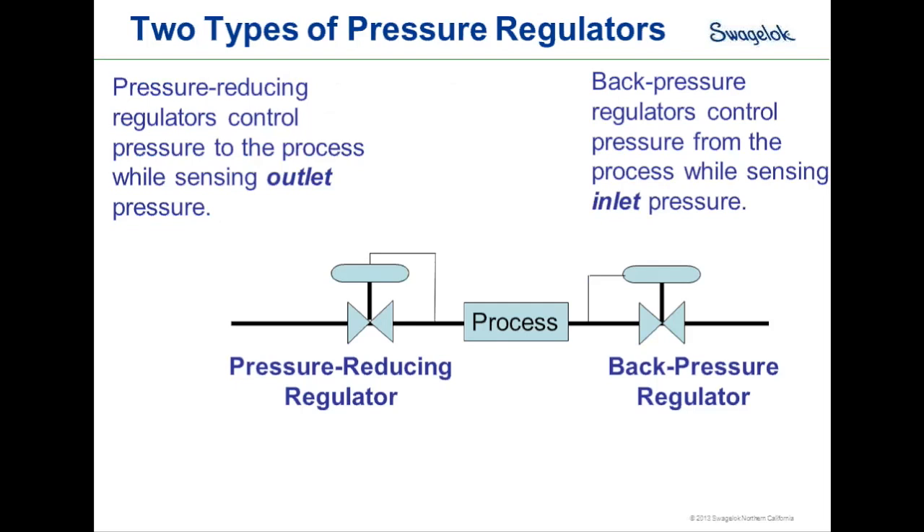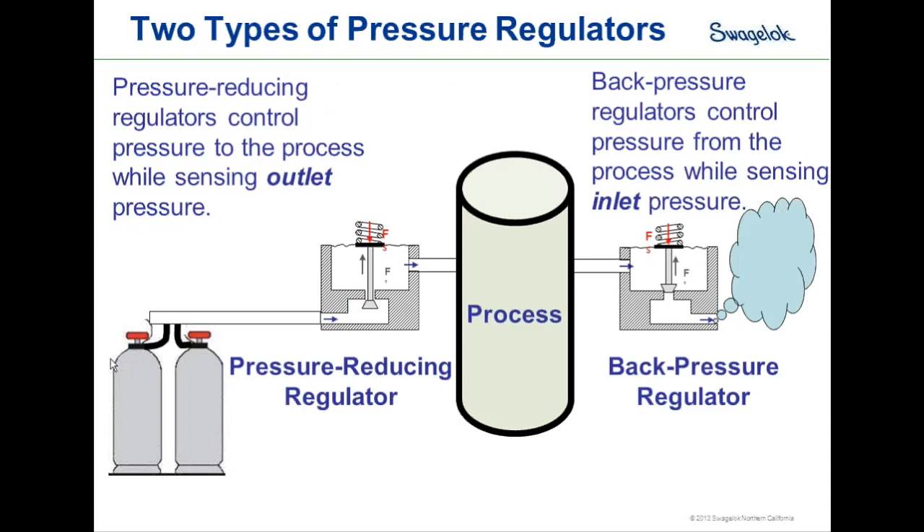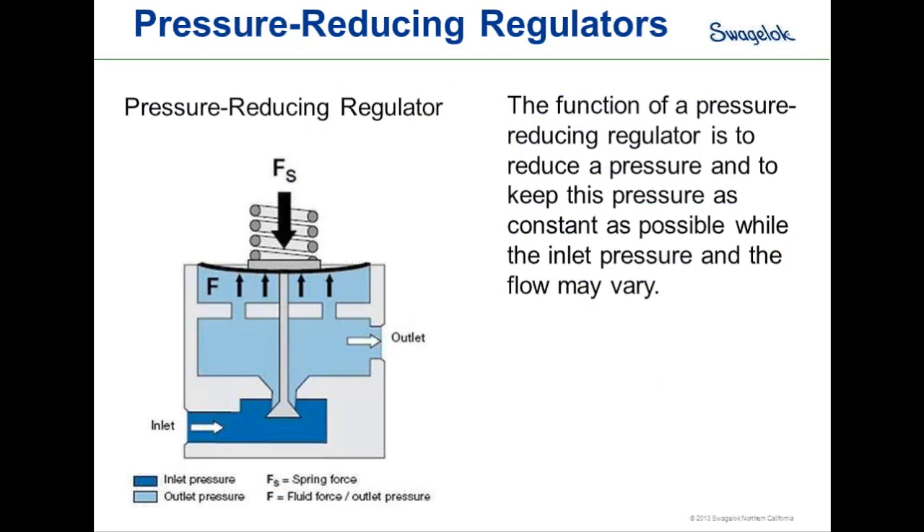There are two types of pressure regulators. The first is a pressure-reducing regulator, which controls pressure to the process by sensing on the outlet of the regulator. A back pressure regulator controls pressure upstream of the regulator by sensing on the inlet side. A pressure-reducing regulator takes a high inlet pressure and reduces it to a set outlet pressure, keeping that outlet pressure as constant as possible regardless of variations to inlet pressure or flow.